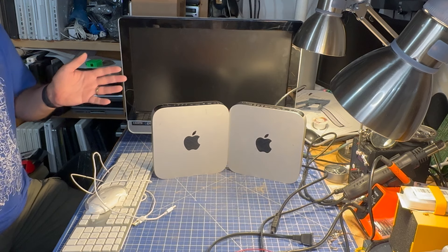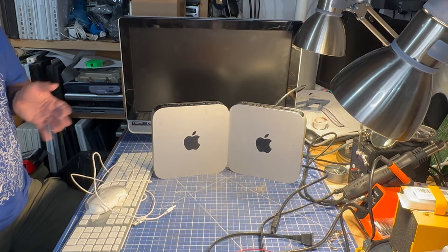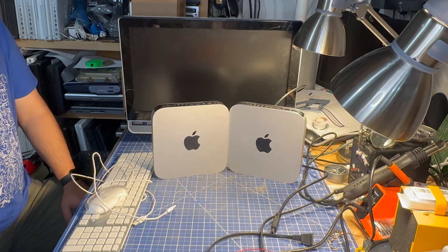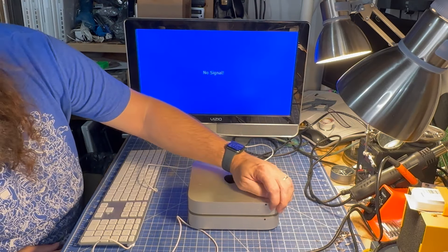Let's get these guys over to the bench and give them a test. They didn't come with power cords because the seller didn't have any, but I've got a bunch, so that's no problem. No keyboard, no mouse, and I've got lots of that too. Let's get these guys hooked up to this TV here. I've got the bottom one here ready to go. Let's go ahead and give it power and then we'll hit the power button and see if it turns on.